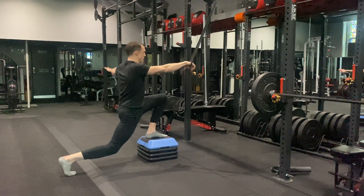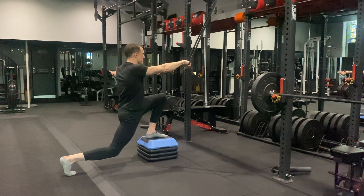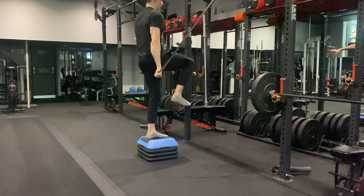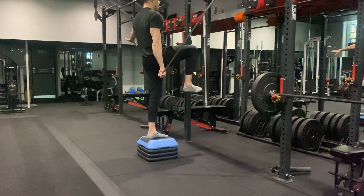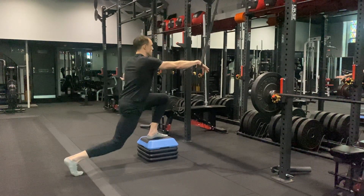Add pressure through that front heel and push down, drawing up the other knee past the hip as high as you can, and squeezing — balancing, holding — and then back down to the floor.